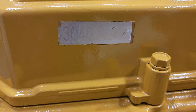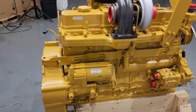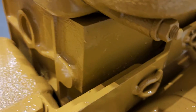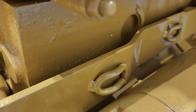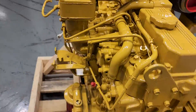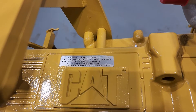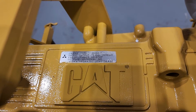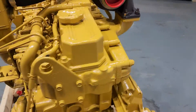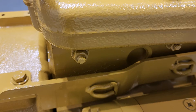There happens to be a tag here that gives us the model number, but if you look on this side of the engine, behind this bracket, the serial number is there behind the bracket. This does not give us the engine's serial number, so we have to go back to this area behind this bracket. Thank you.